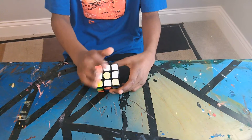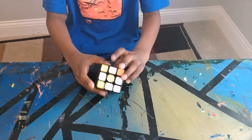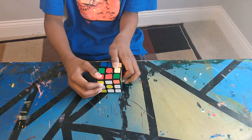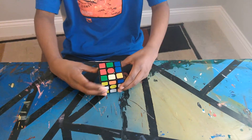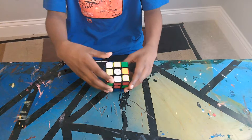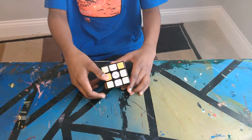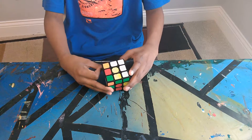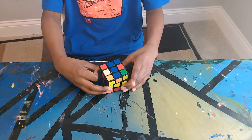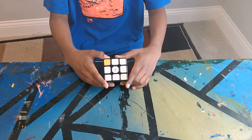This shape is called the Daisy. Now we're going to make something called the white cross. Find the edge piece that lines up with its center piece — like this red one, turn it till it's on the side with the red center piece, then turn it twice to bring it down onto the white side. You should see a line. Repeat that process for all sides — the orange, the green, and finally the blue one. Now you have the white cross.